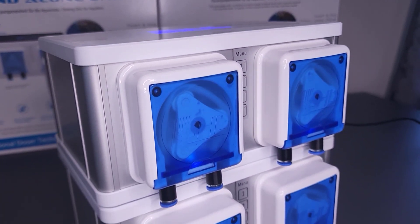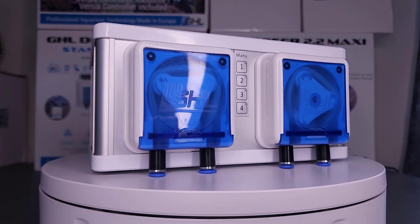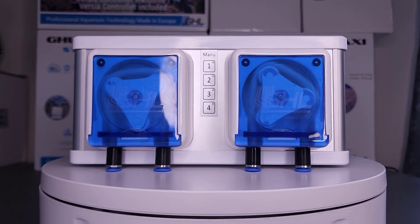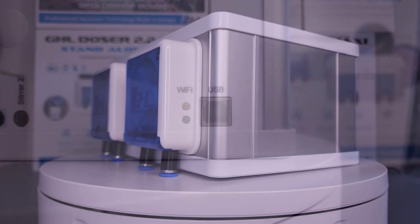With the 2.2 Maxi standalone, you can comfortably control up to 16 dosing pump heads. Now that you've seen what's on the outside, let's dive into the features you'll find inside, starting with connectivity options.